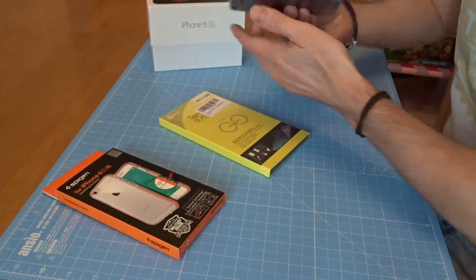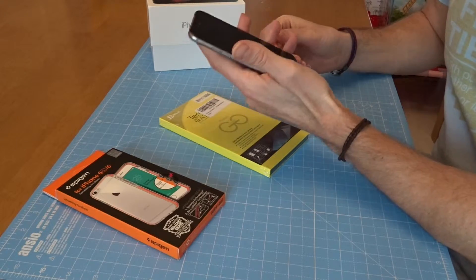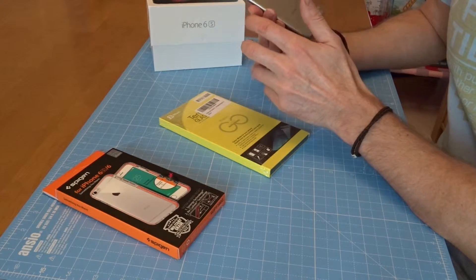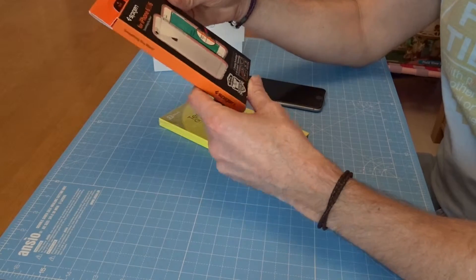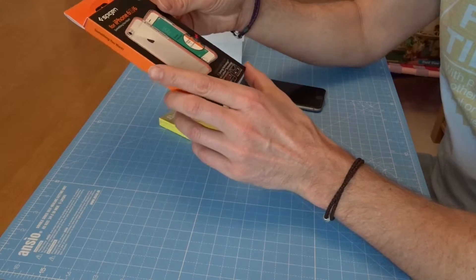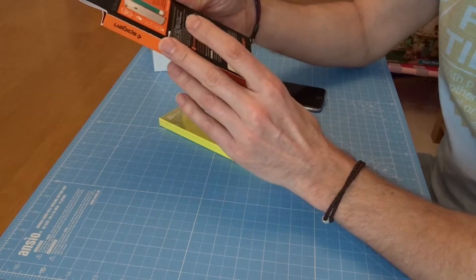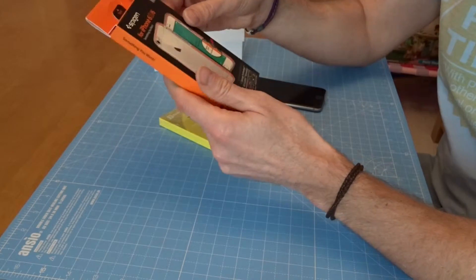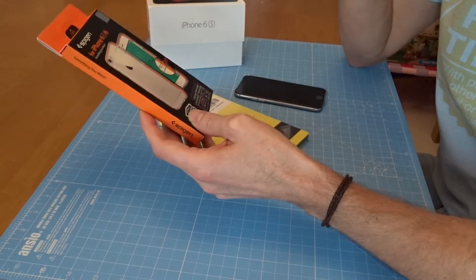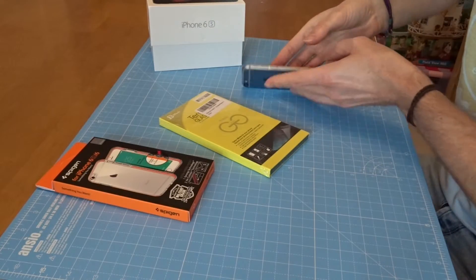The iPhone 6 is extremely droppable if you're used to something else - it just falls out of the hand so easily, so you definitely need to protect it in my opinion. I've gone for the Spigen Ultra Hybrid, but I've gone for an orange one so I have no idea what it looks like, but I wanted to add a bit of colour. I think it's going to be nicer than the clear one or the black one.